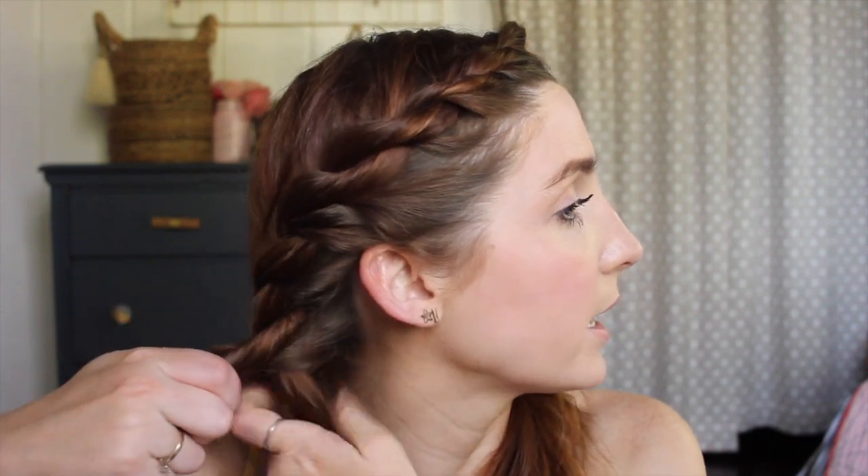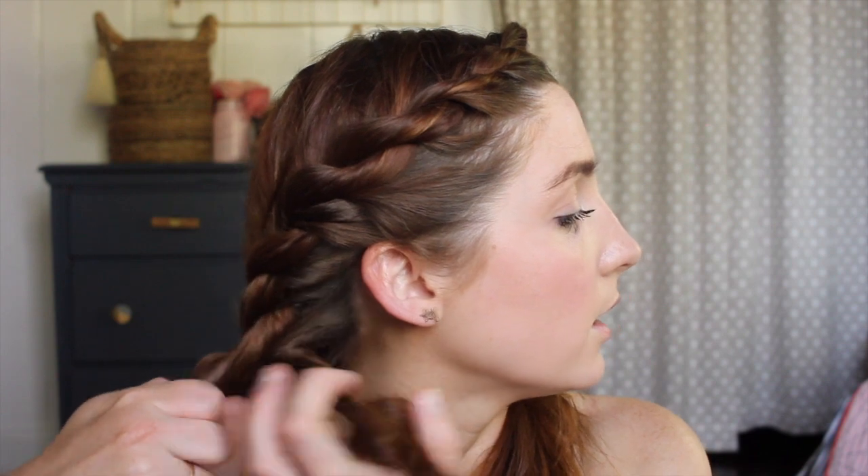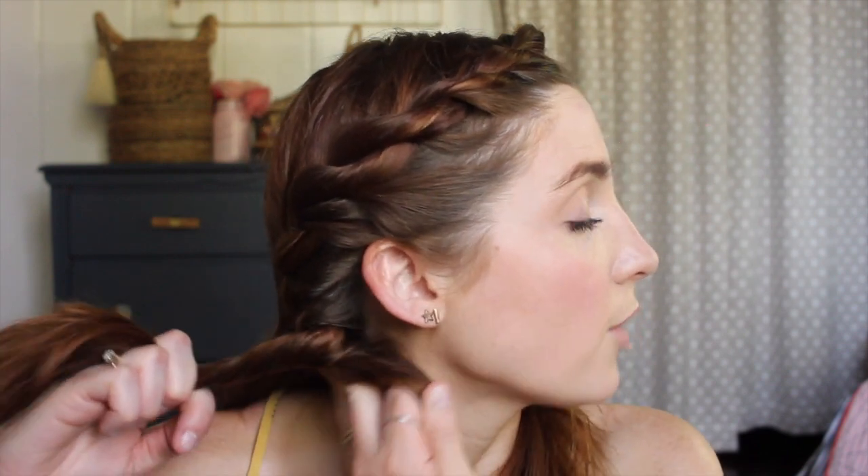I'm only going to do this half of my head just to show you, but once you get off your neck then you go back into the regular rope braid — twist towards your face, go over, twist towards your face, go over. It's really that simple. It does take a couple of times before you can totally do it without looking, but once you get the hang of it it's really simple and easy. The key is just towards the face, over, towards the face, over — keep grabbing hair as you go, adding it to your braid, and staying tight towards your head.